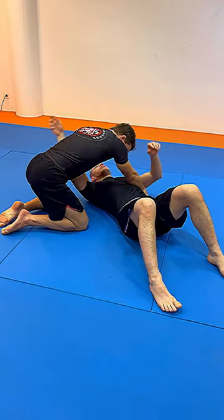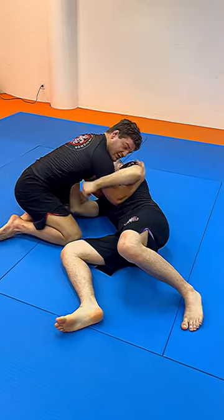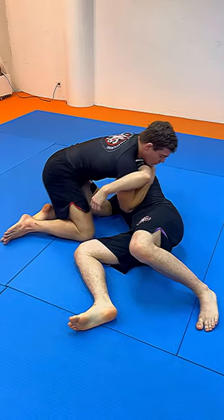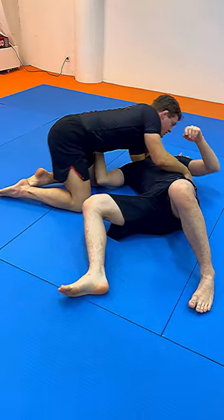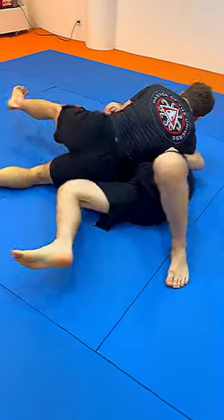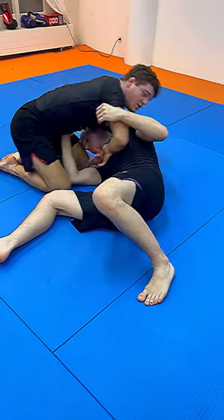Guillotine from sidemount. Far side underhook, underhook the head — normal side control. He's trying to defend with the elbow frame and head control. Guillotine — that quick, that simple. Underhook, he's wanting to escape with the elbow-knee escape. Guillotine, bam.